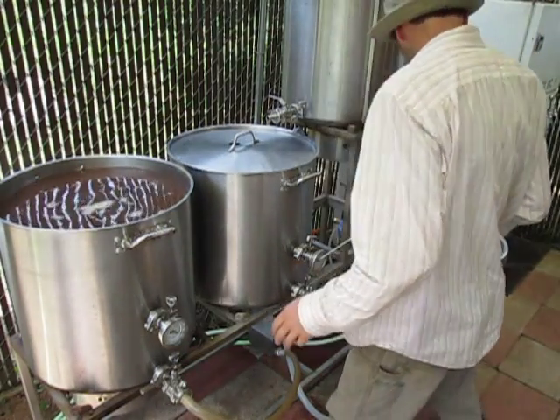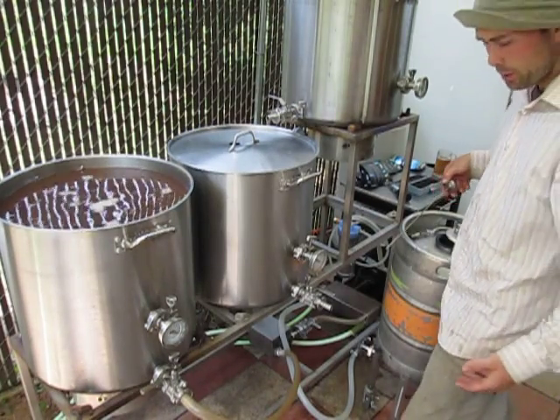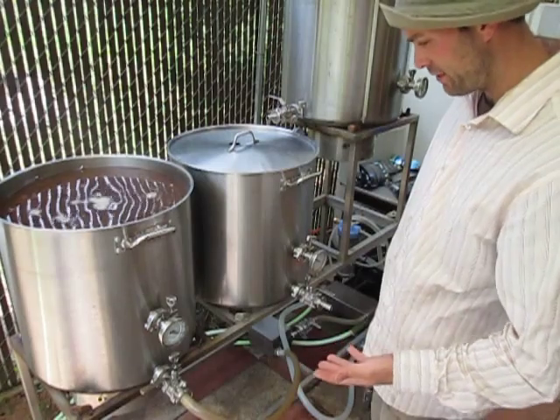Alright, so we're done with our boil now and we're getting ready to knock out and run into the fermenter. The first thing I'm going to do, since I still have sanitizer in the line, is purge the line of sanitizer.